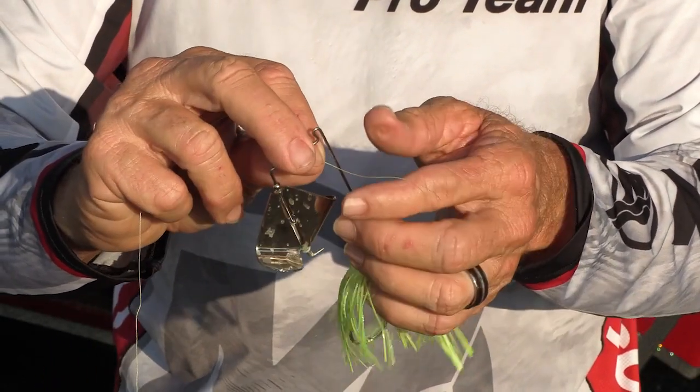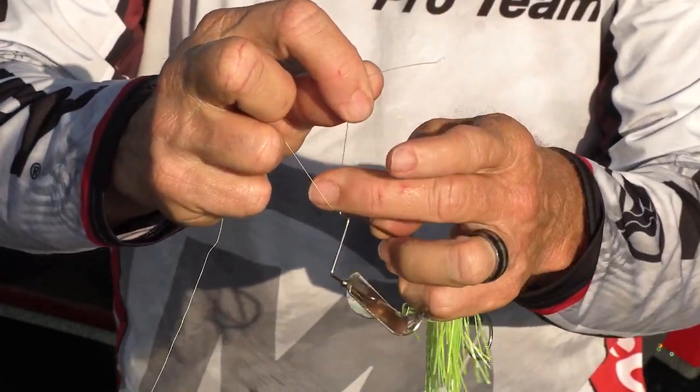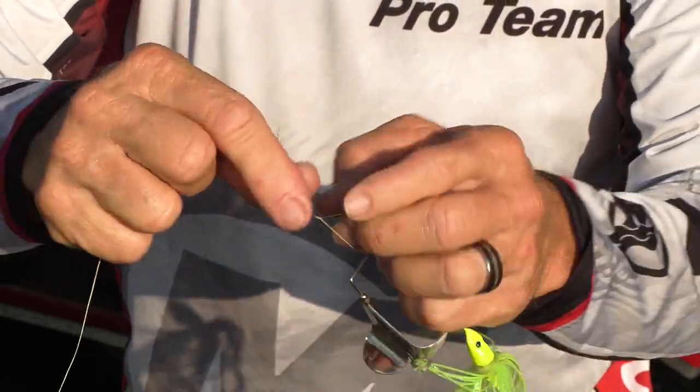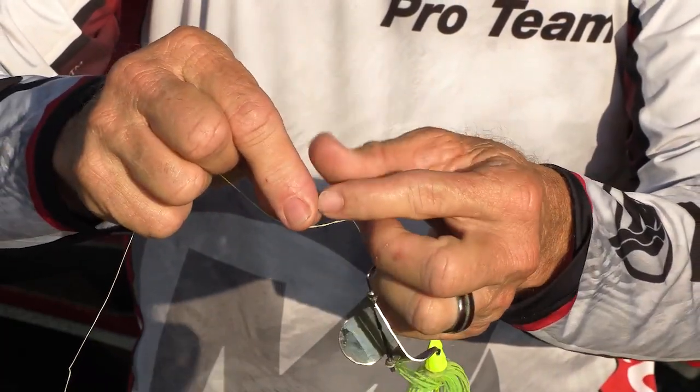You take the tag end of your braided line through the eye of your hook or your lure, you hold your finger to make a loop, then you wrap the tag end of that line once, twice, three times around the main line.